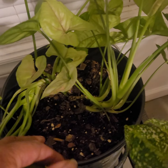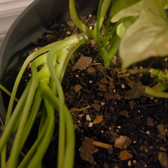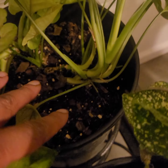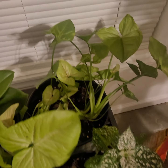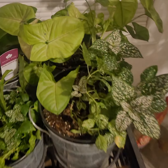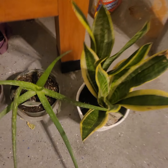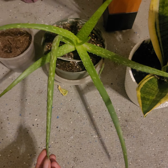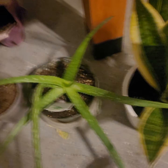I might want to repot this because if you can see, there's another part coming out right there. I can cut that off and repot it so there'd just be these two in here — that's how you propagate and make more plants out of one. My aloe vera — we've been breaking off pieces of her but I gotta put her in a bigger pot.